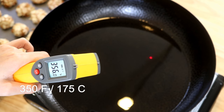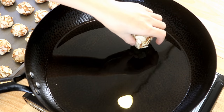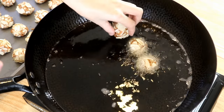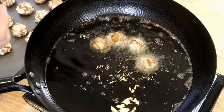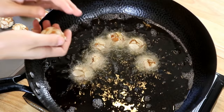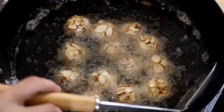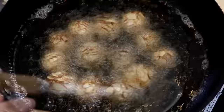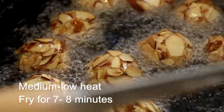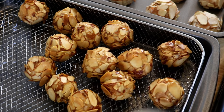Bring the oil temperature to 350°F and turn the heat to medium-low. Add the shrimp balls — the ingredients will drop the oil temperature a little bit, and that's okay. We do not want to fry on high heat, otherwise the almond will get burned before the inside gets cooked through. Don't touch the shrimp balls immediately or the almond will fall off — wait at least 15 seconds, then gently stir them around for an even color. This will take about seven to eight minutes until the almond is golden. Take them out and fry the next batch.